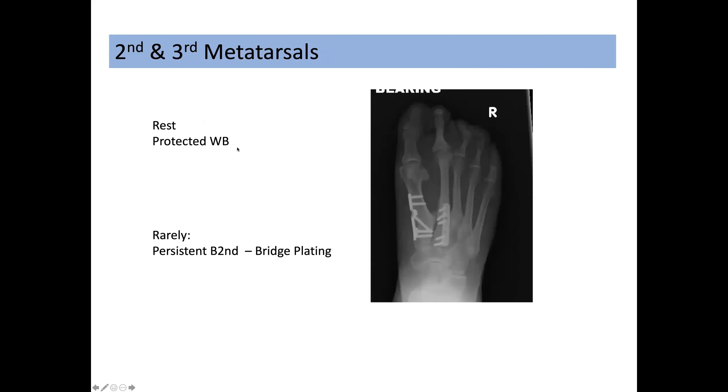These fractures almost always are treated with rest, protected weight bearing, and avoidance of activity, and they almost always go on to heal. Occasionally, stress fractures at the base of the second metatarsal can become problematic and go on to non-union. If they are persistent and causing symptoms, they can be treated with a bridge plating technique as may be used in a Lisfranc injury, which will usually give them enough stability to allow them to mature and go on to heal.